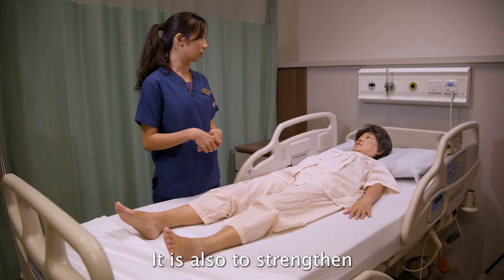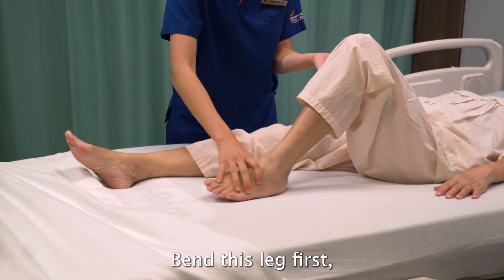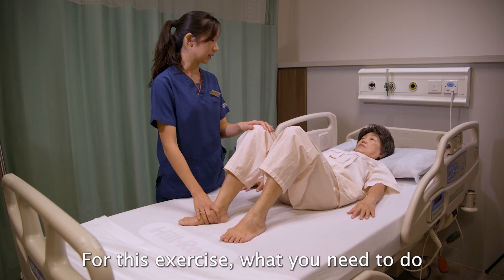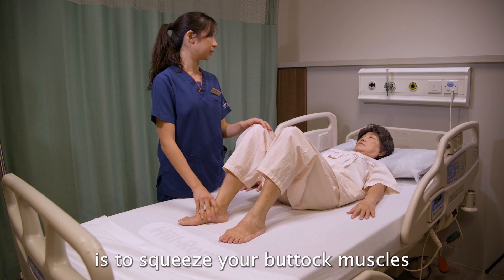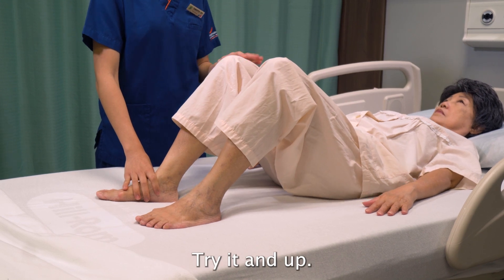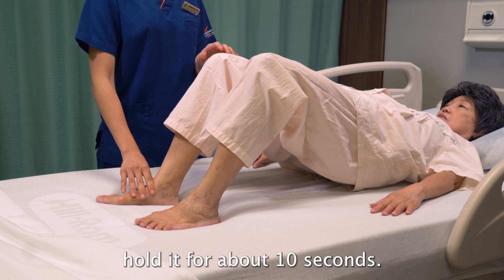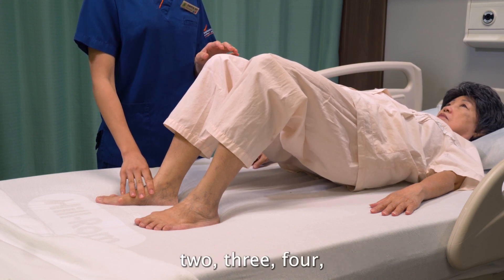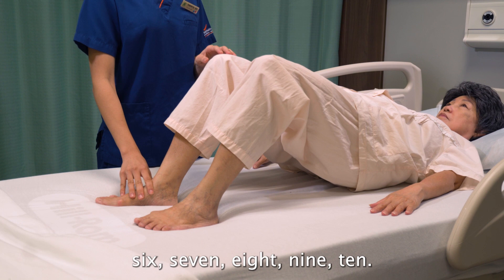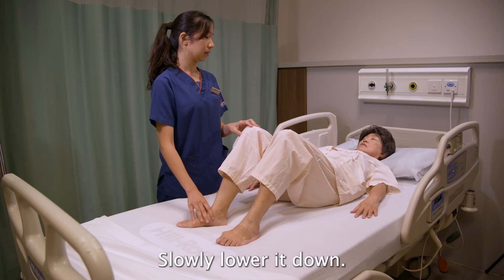The last exercise is bridging, which also strengthens your buttock muscles. Bend both legs. Squeeze your buttock muscles and then lift your buttocks off the bed. Hold it for about 10 seconds, then slowly lower it down.